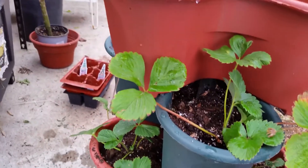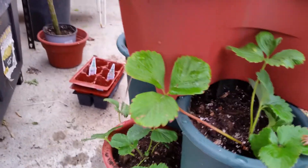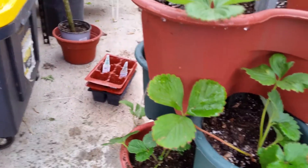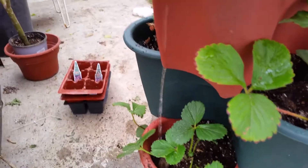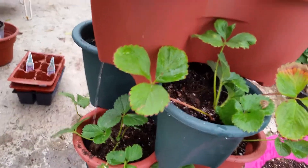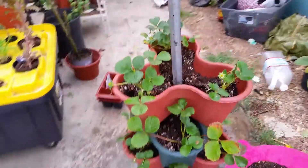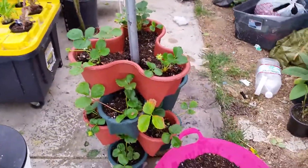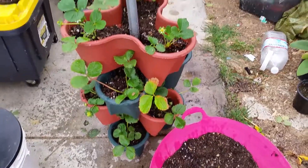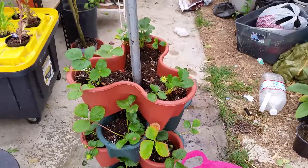Still seems like a lot of the water is going in the middle, but you have to make sure you poke the holes in the right areas — otherwise, like this side, it's only dripping on the other side. Little adjustment — nothing's perfect. Eight dollars final cost for the container. We'll see how it does. Thanks for watching.